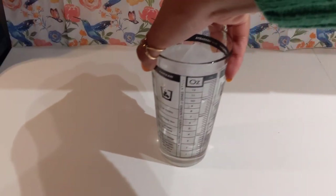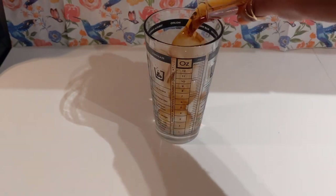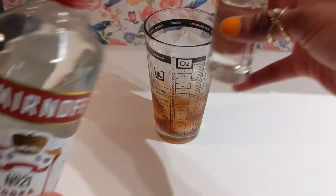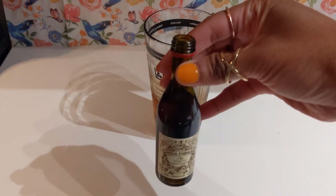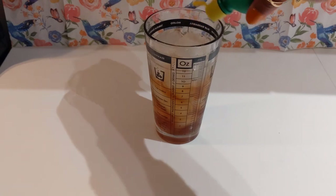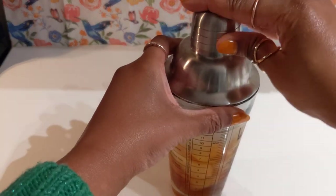Now for the martini with lychee syrup. Go ahead and add in about two ounces of your lychee syrup, and then an ounce and a half of your vodka. As you can see, I can either use the measurements on the side or I can use a shot glass for measuring. Add in a little bit of that sweet vermouth, and last but not least, the lime juice — just a couple of splashes. We'll add the top back on and give this a good shake. Hopefully this will help to reduce the sweetness of the syrup.